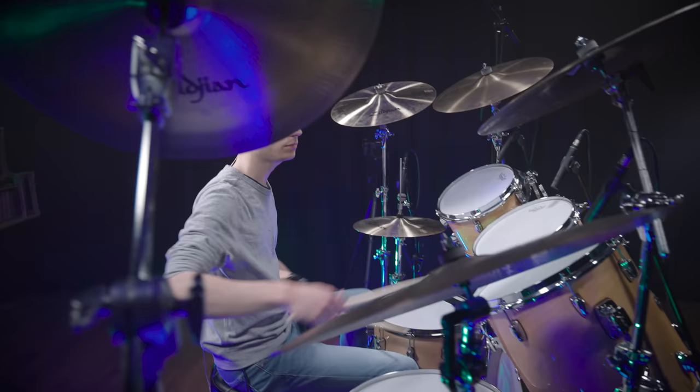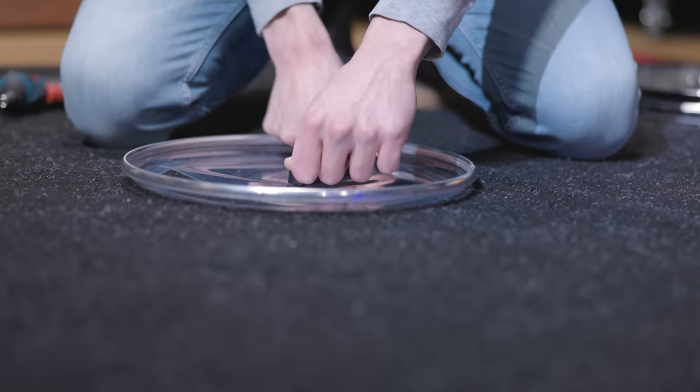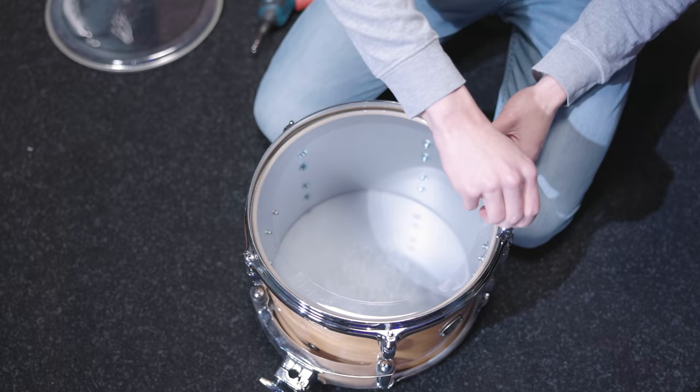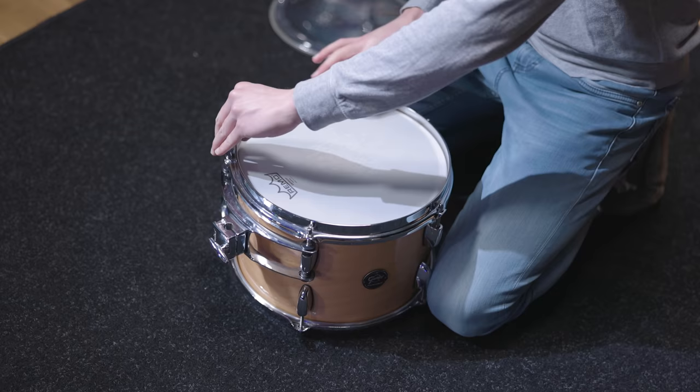The only tom that's treated differently is the 12-inch one. You can find a lot of pictures showing Roger Taylor using 5 toms with the highest one being a concert tom, so we wanted to go the same way. One trick you can also use is to install a reso head that has a huge hole in the middle — for example, a 10-inch hole on a 12-inch head. That way you can install the rim, keep the look of a regular tom, prevent any screws from rattling, and still get the sound of a concert tom without a reso head.